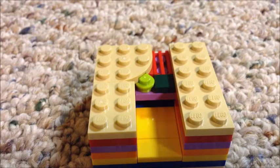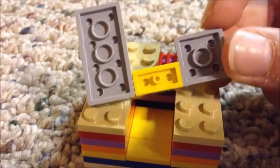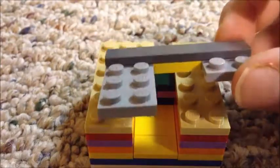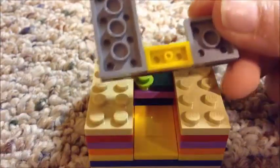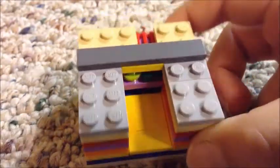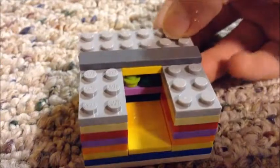On to the next layer. This layer you're going to make something that looks like this — you could put two two by fours on both sides, but if you don't have them just use two two by twos. Do something like this with a dark gray piece on top — the color of that piece doesn't matter, I'm just using yellow. Place that right there, then take a two by six and place it right at the back. You should have something like this.